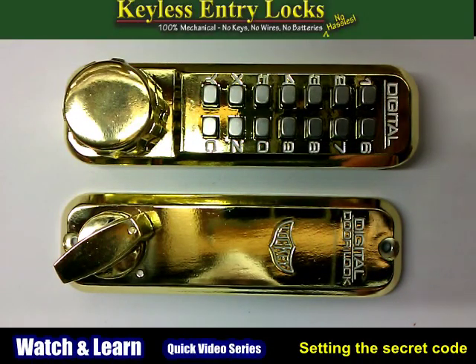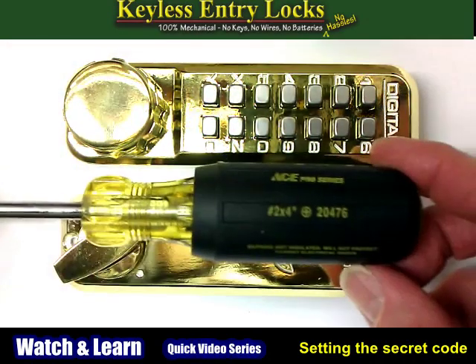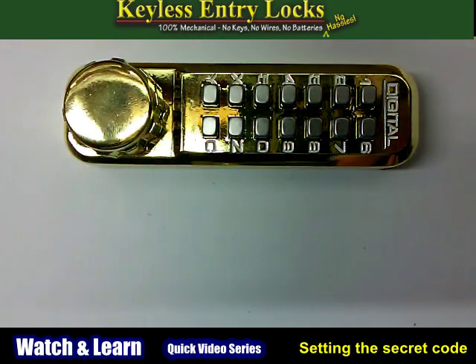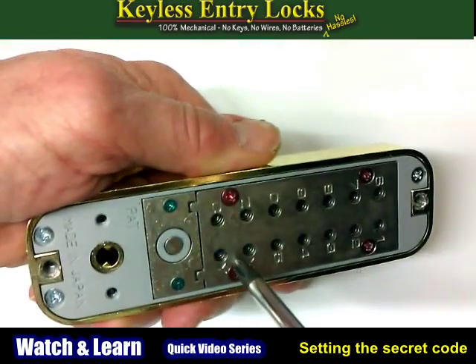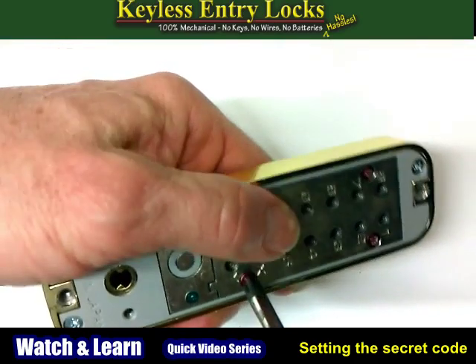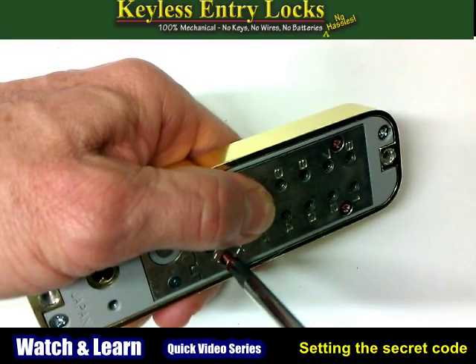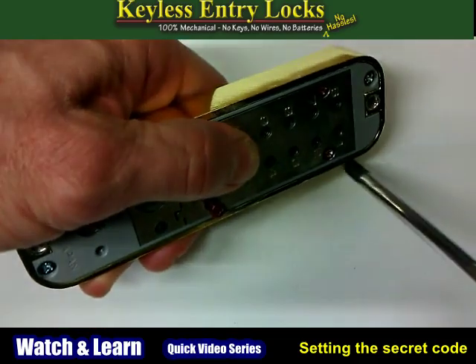It's easy to change the combination on all our keyless locks and it only takes a few minutes. Using a number two Phillips head screwdriver, remove the red screws behind the numeric keypad on the outside body of your new lock. Be careful not to strip the screws or to drop or lose them.